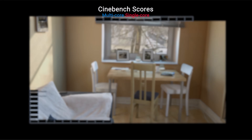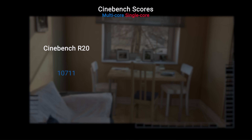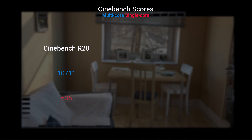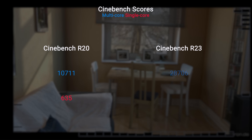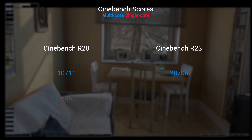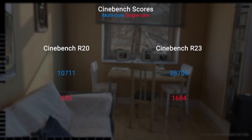Moving over to Cinebench R20, we get a multi-core score of 10,711 and a single-core score of 635. In the newer R23, we're seeing a multi-core score of 28,706 and a single-core score of 1,684.